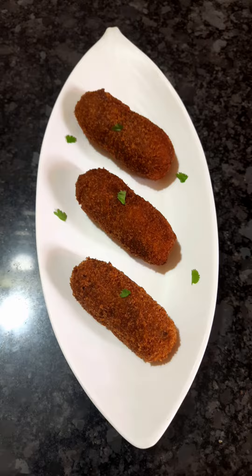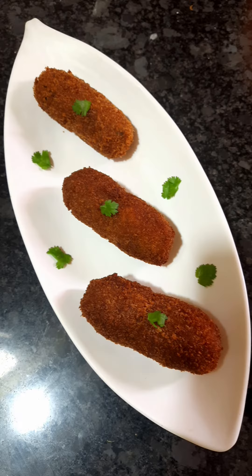Hello friends, welcome to the show of Mushroom Croquettes. This is an easy evening snacks recipe. Let's see how it is done.